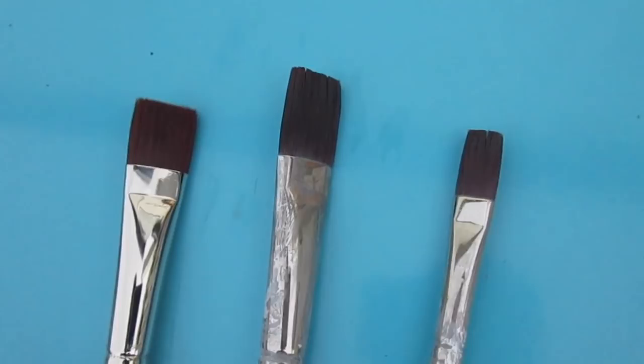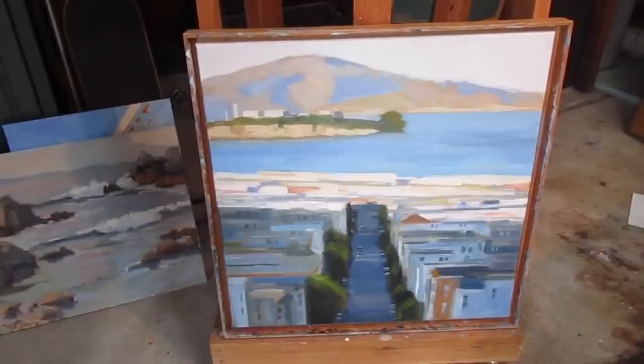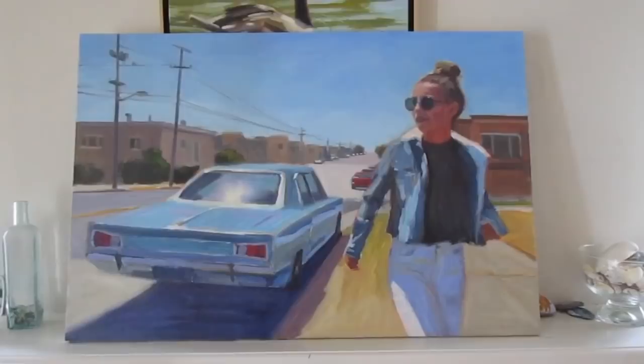It's been kind of overcast the last few days so I've been in the studio. Here's a 12 by 12 cityscape, and I did a larger 24 by 24 as well. I also did this 18 by 24 — this is a view of a cafe or diner that I saw down on Melrose in Los Angeles recently. And then I also did this painting of my daughter, which is a 24 by 36.